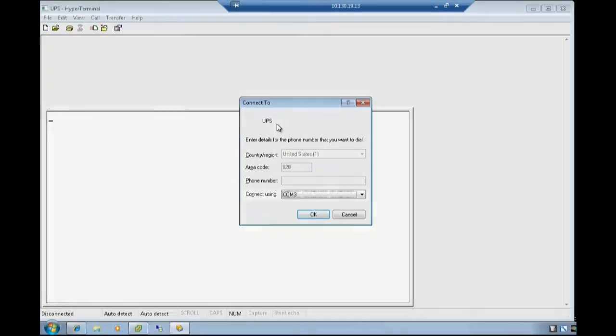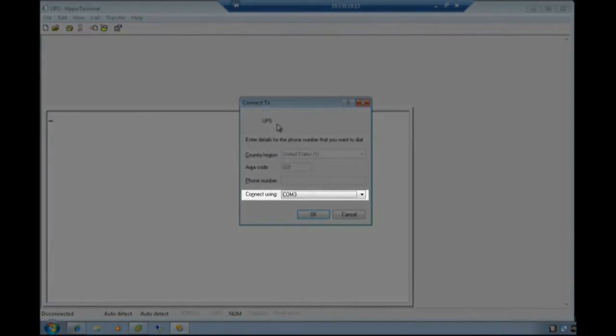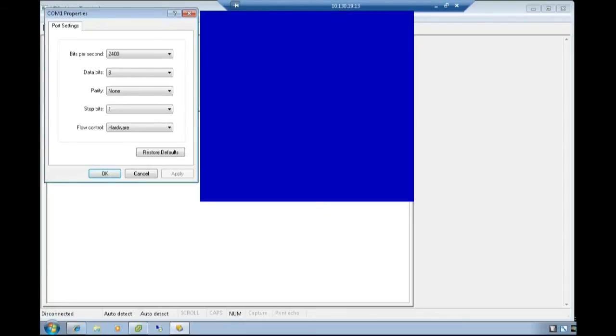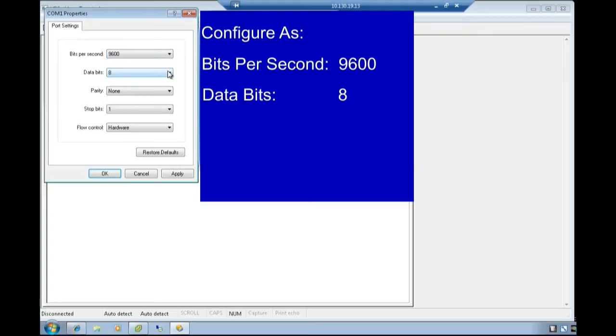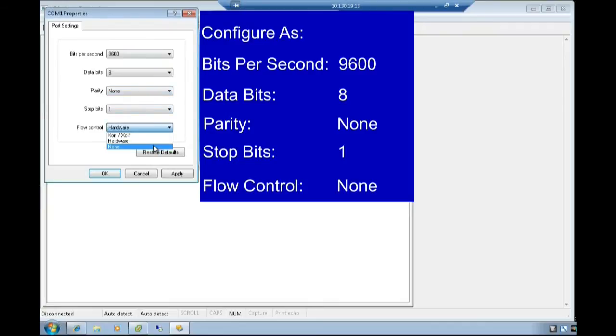Using the Connect To text box, choose your designated COM port for your connection and select OK. Select the COM port properties and configure as: Bits per second 9600, Data bits 8, Parity None, Stop bits 1, Flow control None. Select OK.